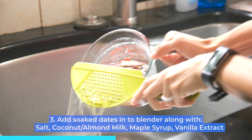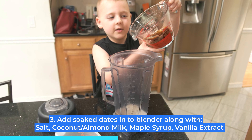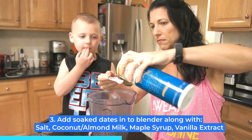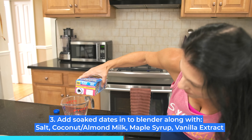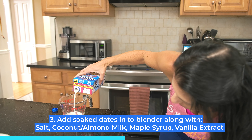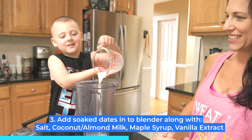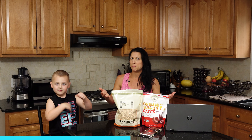Step three: you want to add those dates after they're soft into your blender with the salt, coconut milk, or almond milk. We used almond milk, but do keep in mind if you're sending this to school with your kiddos, you probably want to use coconut milk because then it's a nut-free snack.